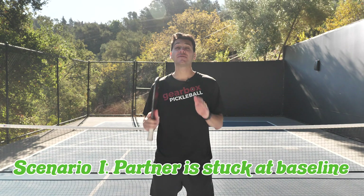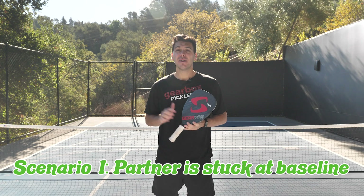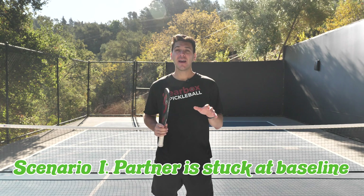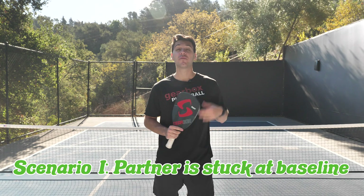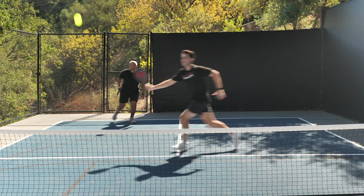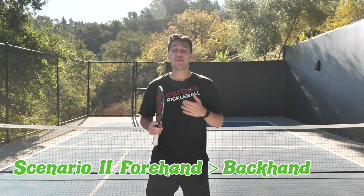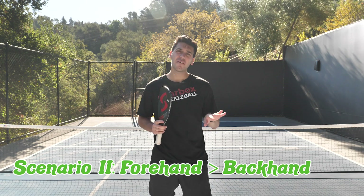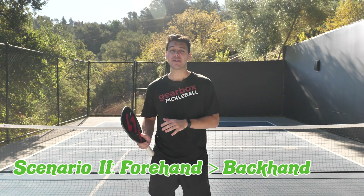Although the goal in pickleball is for both partners to get up to the net, there are times where that's not gonna happen. So in scenario one, if I'm at the net but my partner is back, I can help them out by potentially stepping over and hitting a volley that would have otherwise been their shot. In scenario two, if both partners are at the net and my opponents hit a shot that might be a tougher backhand for my partner, I can step over and hit a really aggressive forehand for us to have a better chance to win that point.